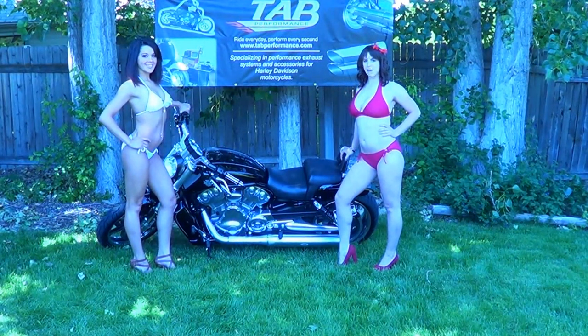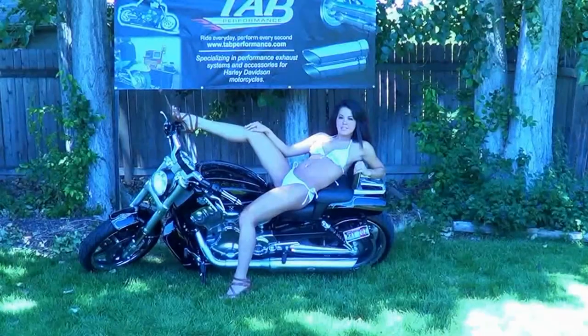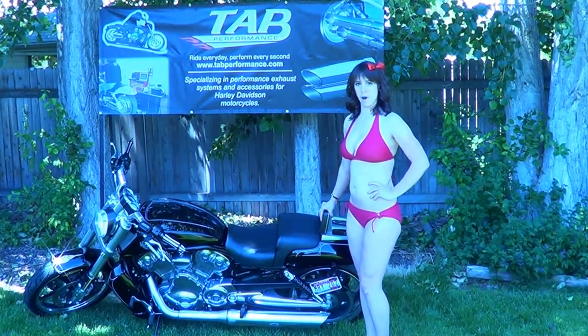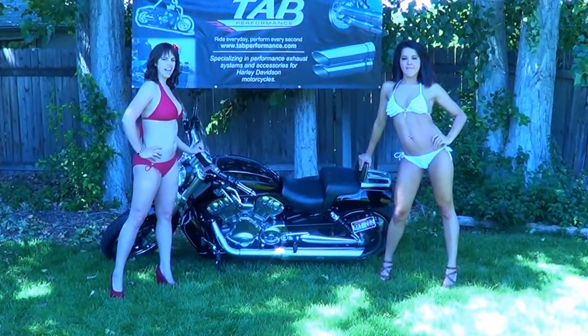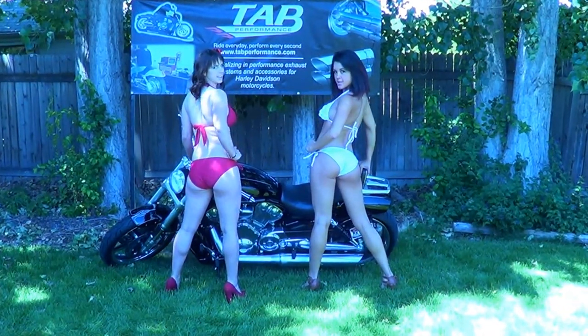Hi, I'm Kristen and I'm Christy. Thank you for choosing TAB Performance. This video will help you install your new TAB Performance Auto Tuner. If you have any questions, please feel free to contact us by phone, email, or you can download our install PDF at TABPerformance.com. Ride every day. Perform every second.